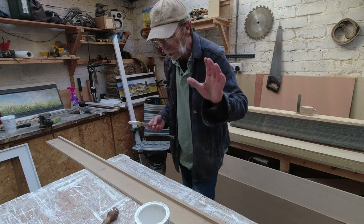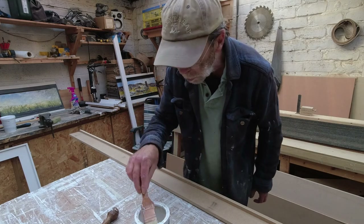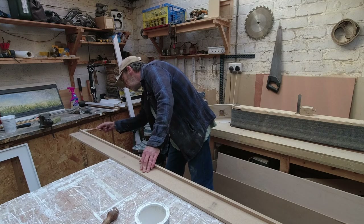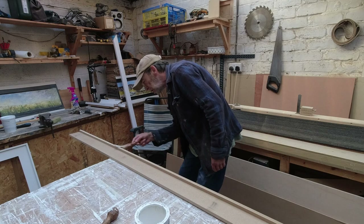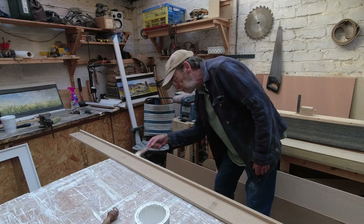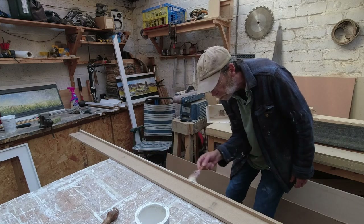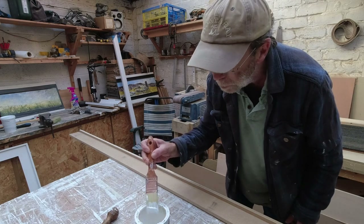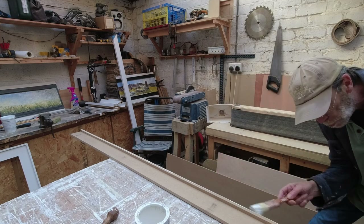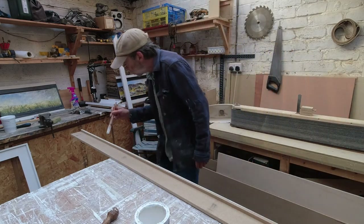10 of those out of one sheet of MDF. The sheet of MDF cost me about 32 pounds, so this whole piece of moulding, which is 2.4 meters long, cost about three pounds each strip — which is fairly inexpensive for picture framing. Picture framing can be an expensive business. Because I do a lot of painting and have a lot of paintings to frame, I wanted to keep my costs down. Fortunately, I have this workshop and space and I'm able to do this sort of stuff.